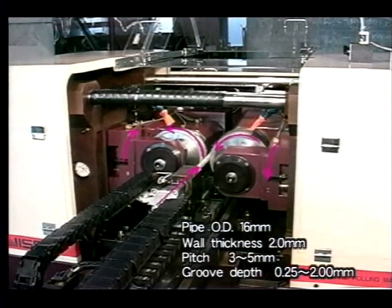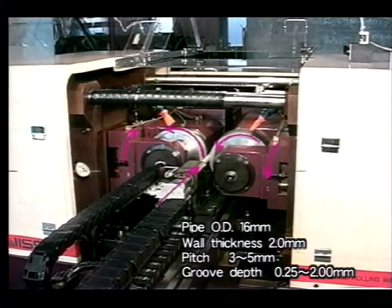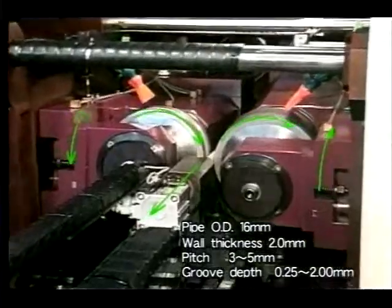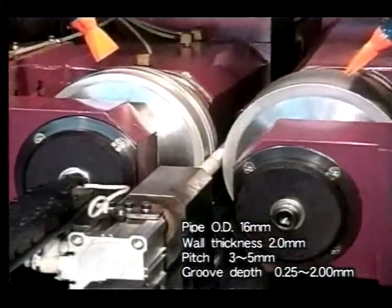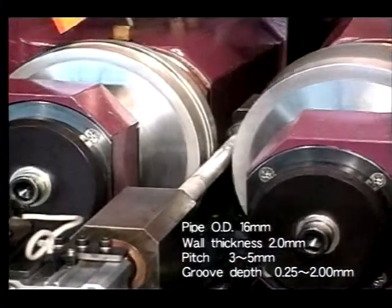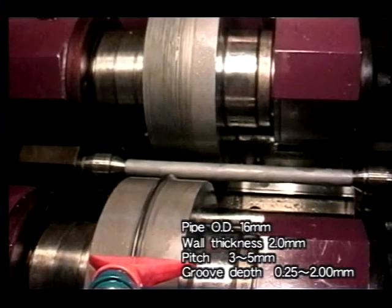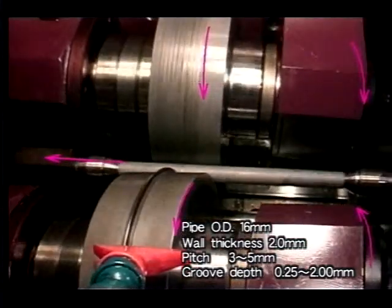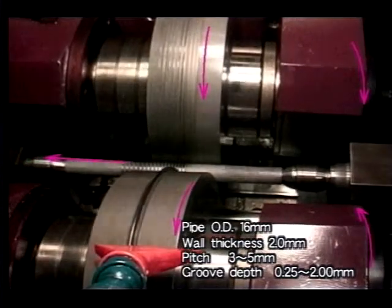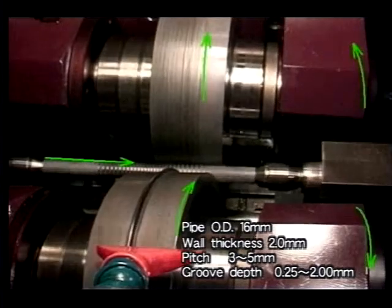Here, Nisei Galaxy 160S is carrying out a special rolling process. During the rolling process, the lead gradually changes and the groove depth changes gradually too. A tube whose outer diameter is 16 millimeters and wall thickness is 2 millimeters is rolled with changing rolling conditions. During this process, pitch is changed from 3 to 5 millimeters and penetration is changed from 0.25 to 2 millimeters.